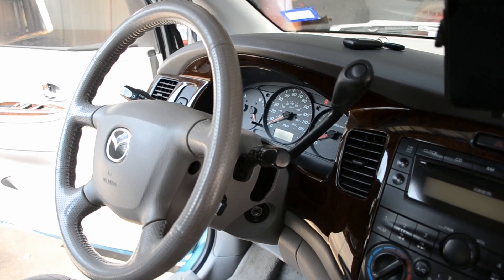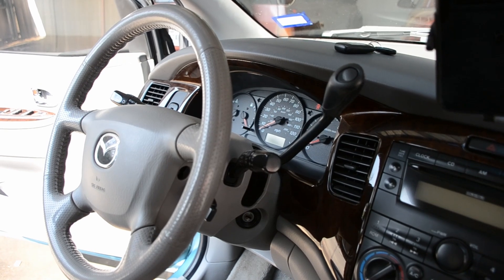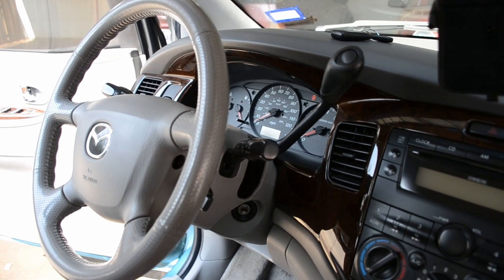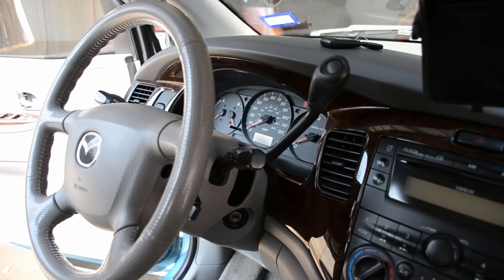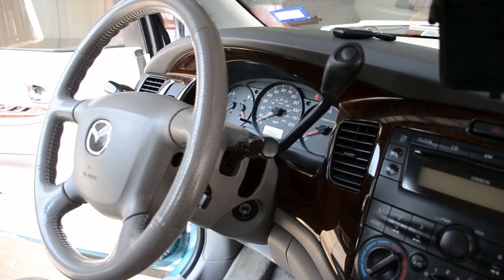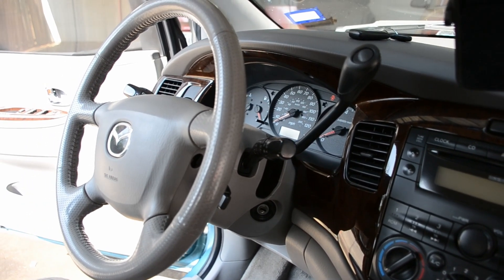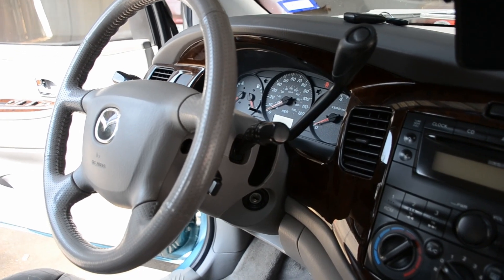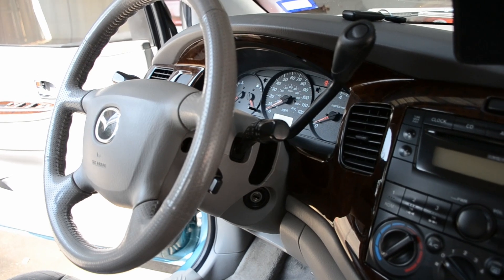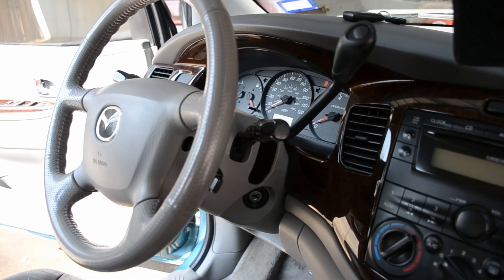So the car would start, but then as soon as it would get to normal temperature it would just sputter and turn off, and then it would not turn on again. We were trying to plug in the scanner on the OBD but it wouldn't read - the computer wouldn't read it, it would just give an error. So that's when we thought the computer was gonna be fried, most likely.